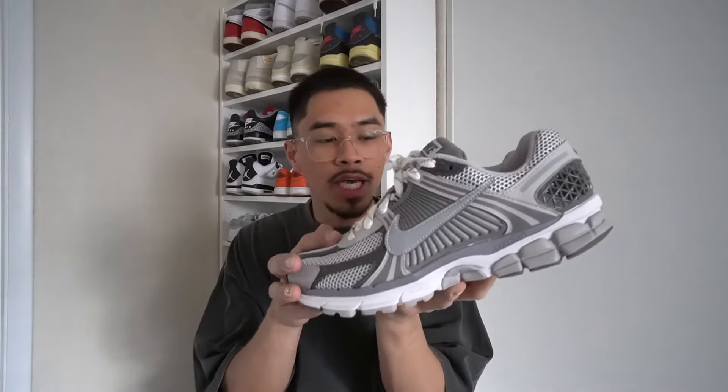That wraps it up for today's video. The main question is whether these are worth the cop or not — I'm going to go ahead and give these the cosign. These are worth it if you're looking for a nice cozy everyday sneaker. Maybe you've been copping too many New Balances and want to show Nike some love — this is a good shoe to have in the sneaker rotation. Overall, can't go wrong with it.